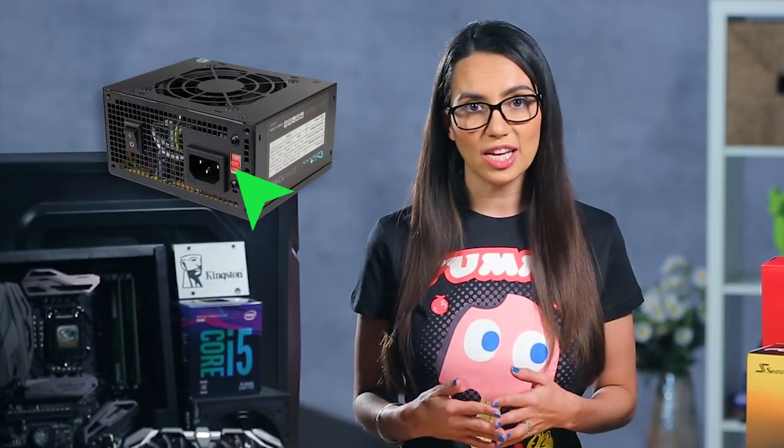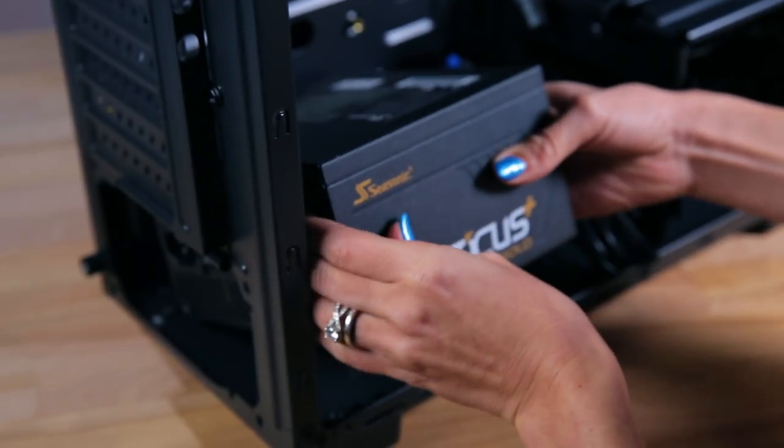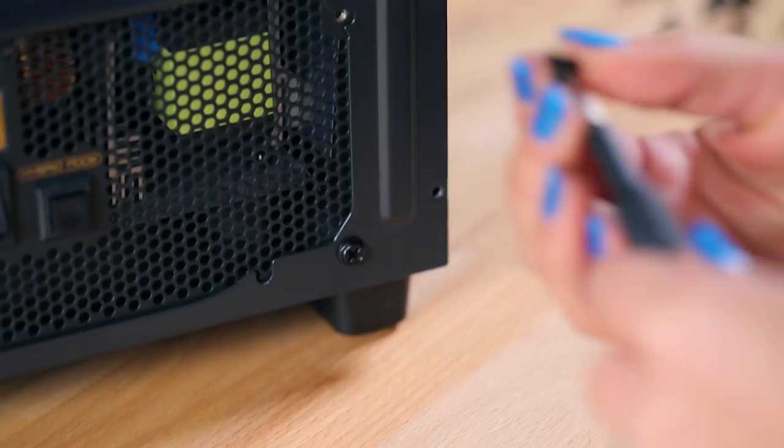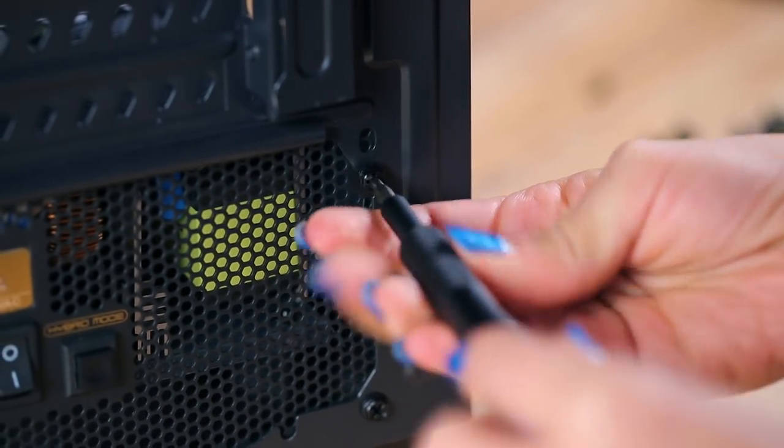If your PSU has a switch to select 115 volts or 220 volts, make sure to set this according to your needs. Most newer PSUs can detect this automatically. Once you're ready, position it with the fan pointing downward and line up the screw holes with the holes on the back of the case. Screw it into place and lay any cables over the edge of the case so that they're out of the way. All right, one install down, only like a million more to go.